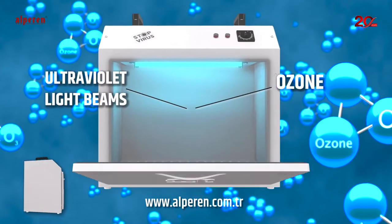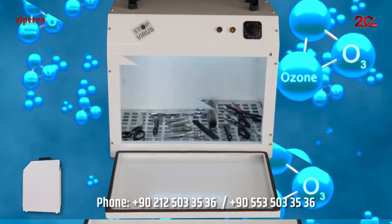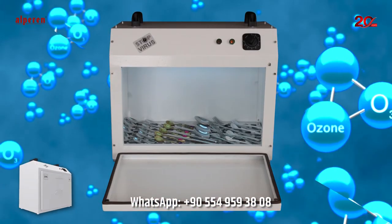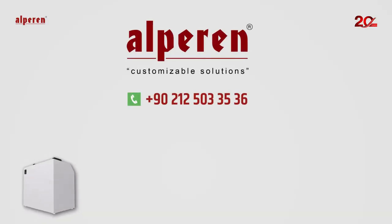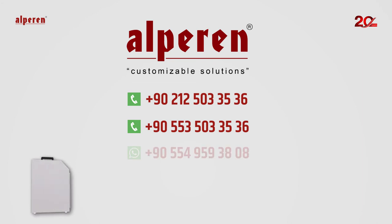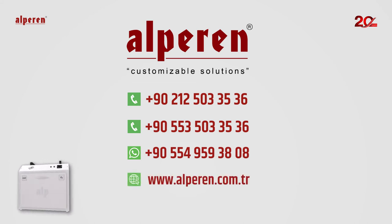Make sure you ventilate the room after long periods of use. Call us right away in order to get rid of virus and bacteria on your possessions, which are inseparable parts of your lives. Alperen Engineering: 0212-503-3536, 0553-503-3536. WhatsApp Line: 0554-959-3808. www.alperen.com.tr